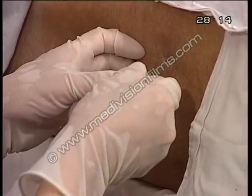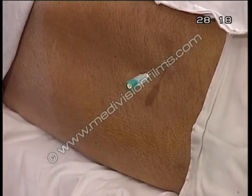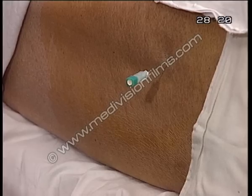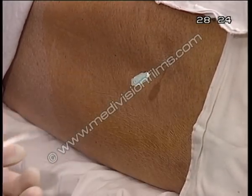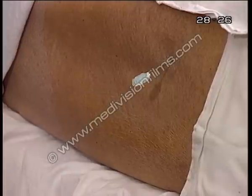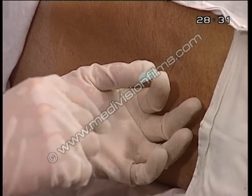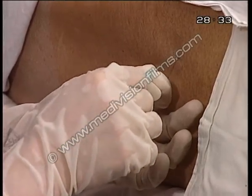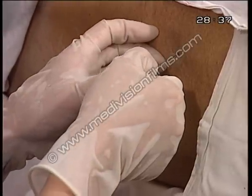I can feel the resistance giving way. I should be in the CSF space now. I'll make sure I have everything ready and I draw the stilette. No CSF has come out yet, so I'm probably not quite far in yet. I reinsert the stilette and go in a bit further.